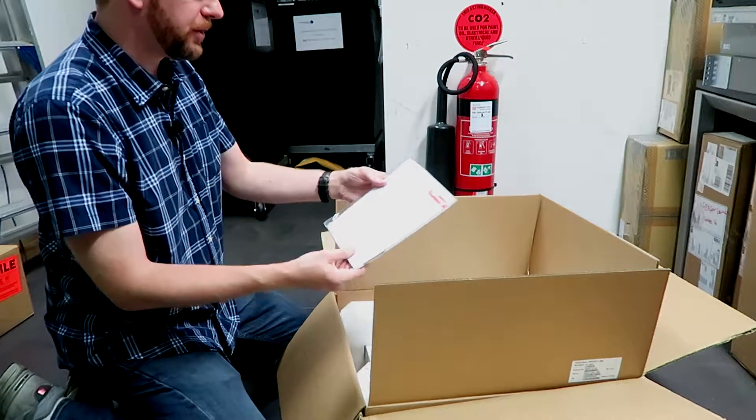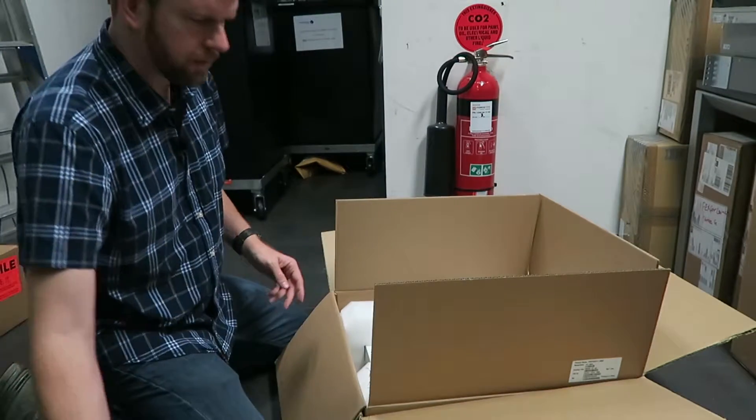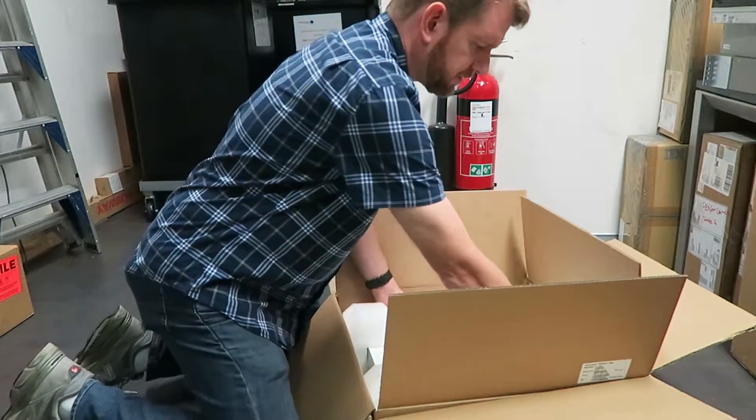Underneath there is the FortiGate 40G cookbook and quick start guide. And then the actual firewall itself.